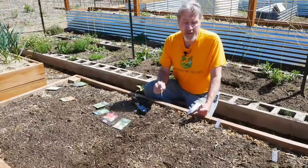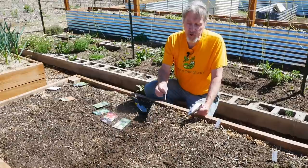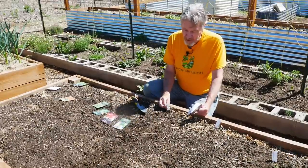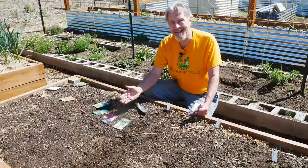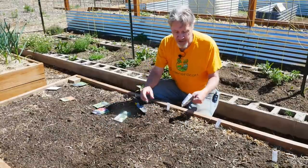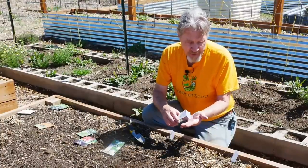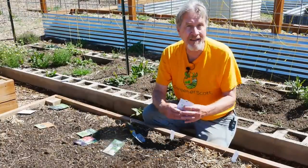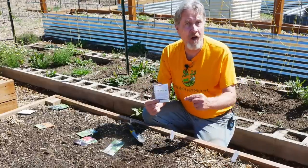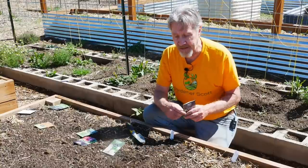I don't put a plant tag on every single row. I know I have two rows of beets, so I'll put the plant tag in the row closest to the next type of plant I'm going to put in — in this case, the turnip. If I don't use all of my seeds, I'll put them back in the seed packet. These can be saved and used either in a fall garden or next year when I choose to grow these beets again.